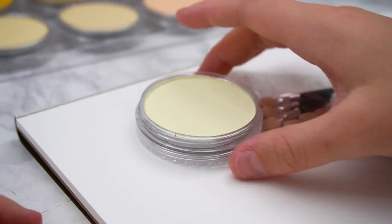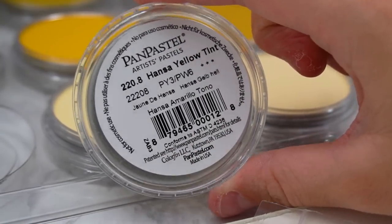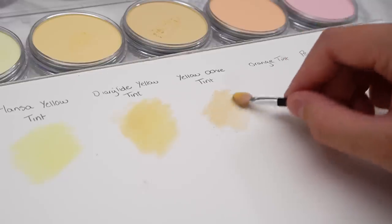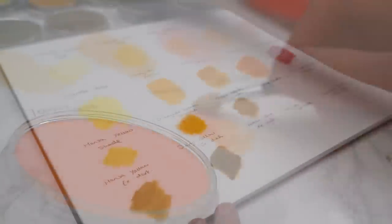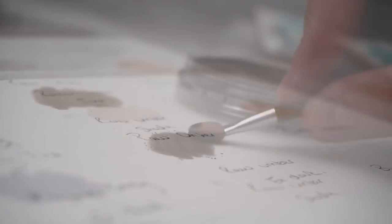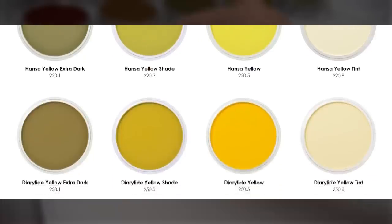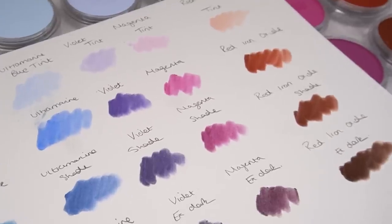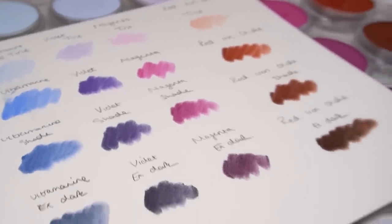I'm going to start off by swatching all 80 of these colours. Under each pan you can actually see that there is a label which tells you the colour name for each Pan Pastel, and I just love swatching a full set of colours and just seeing all of those vibrant different colours come out onto the paper. One thing I noticed straight away that I really like about this art supply is their naming system. So there'll be magenta tint, which is a really light pink, and then magenta, and then magenta shade, which is a darker version of the pink, and then magenta extra dark, which is a really dark version of the pink.